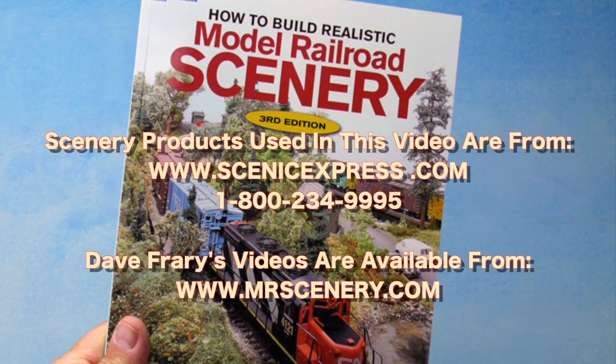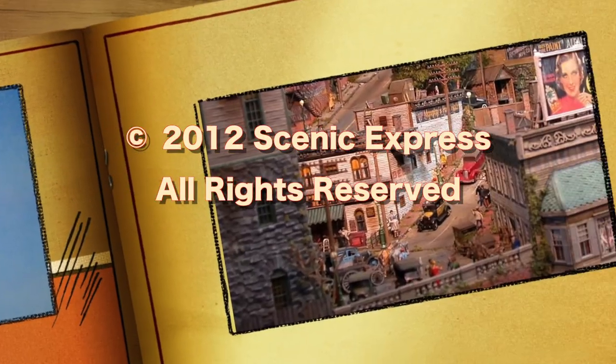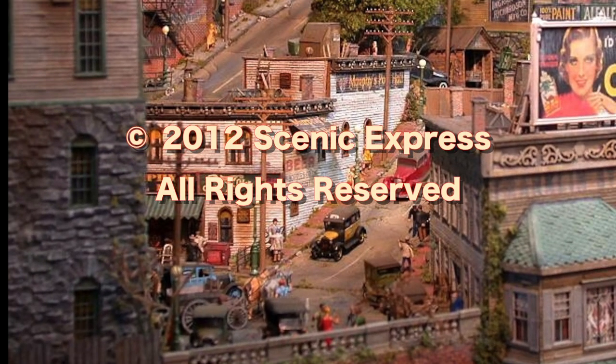The scenery products presented in this video are all available from Scenic Express at www.scenicexpress.com.